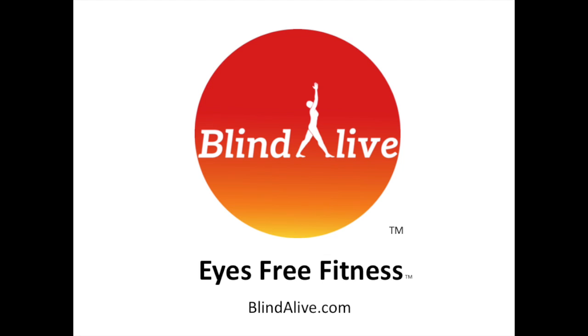there is more help on the website. There are text files. You can download these descriptions. You can contact us through support at blindalive.com. Enjoy the yoga flow.